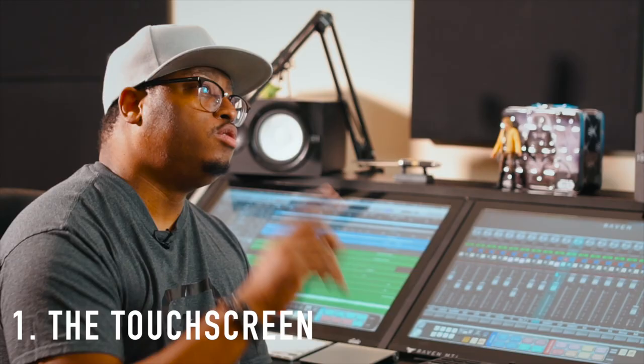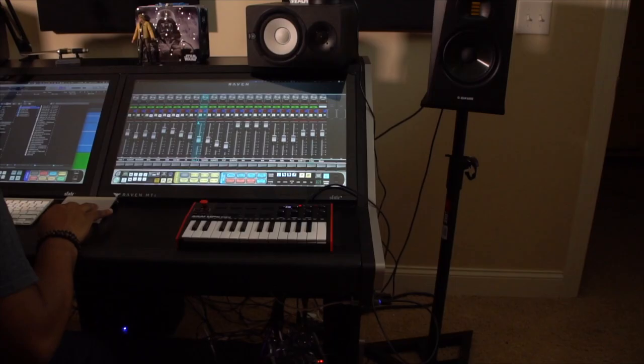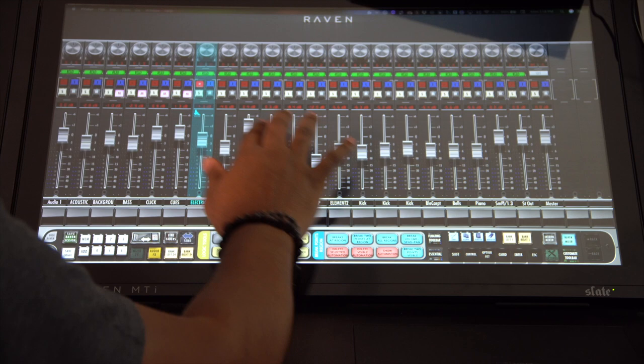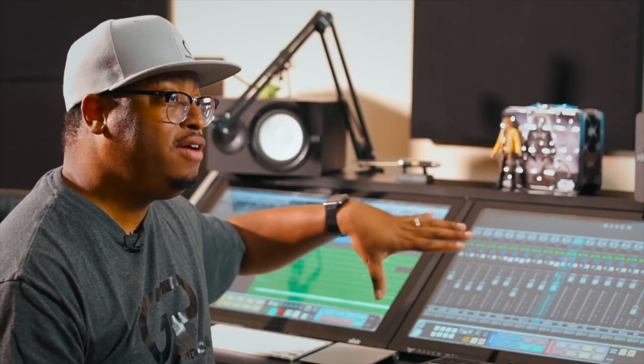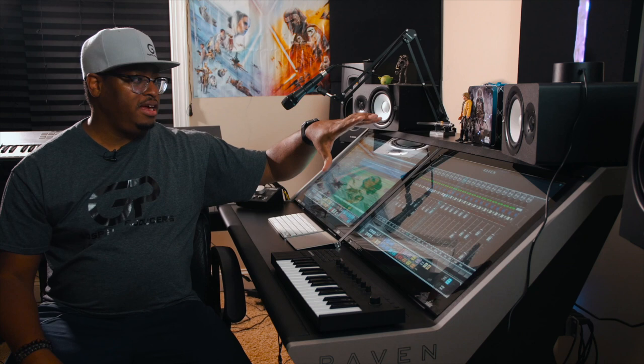Number one is the touchscreen. This is probably the best thing about it and the reason why I bought it, and why most of you are probably interested in it. It turns your computer — whether it's a Mac or a PC — into a full touchscreen environment. Windows computers have been touch-based for years, but it's really dope to have a touchscreen Mac where I can actually interact with the DAW, interact with my plugins. Even outside of the DAW, I can touch things in the regular operating system. It basically turns my Mac into two big 27-inch iPads.